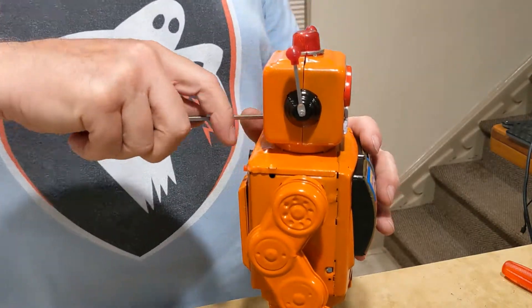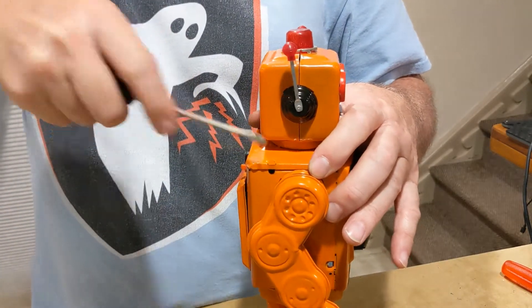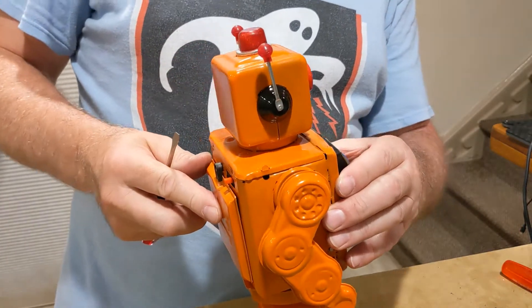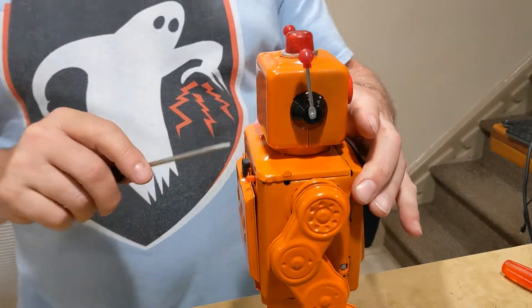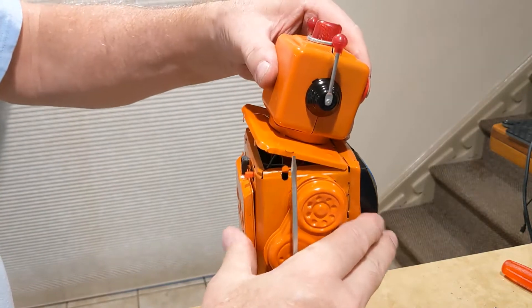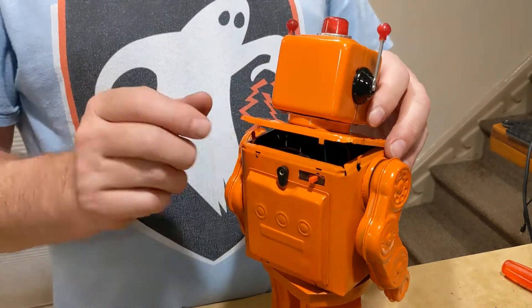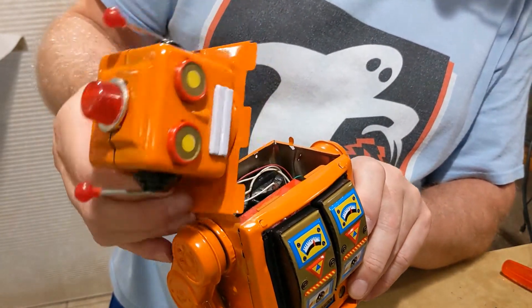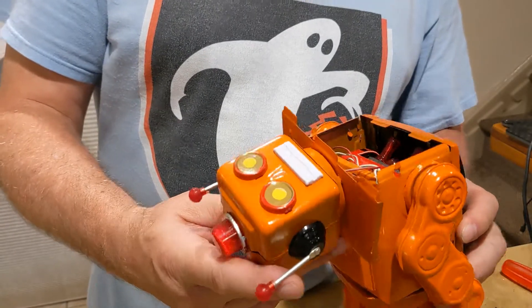There's a tab here and a tab here that you straighten up. Be careful not to over-flex these. Once the tabs are up you can pry the top off. It's starting to come up, and you can see there are some little tabs in the back that snap in, and in the front there are like three fingers that go over and under.